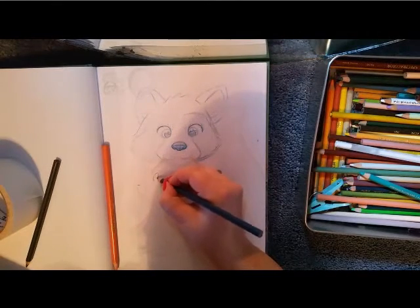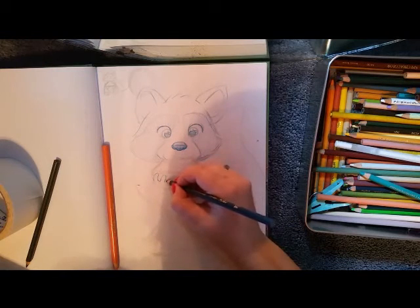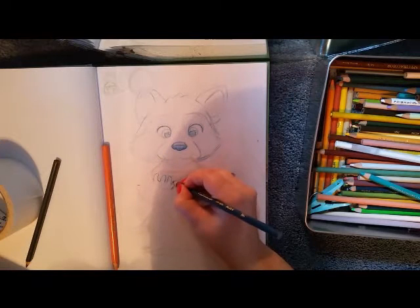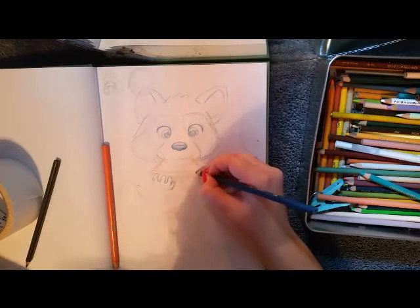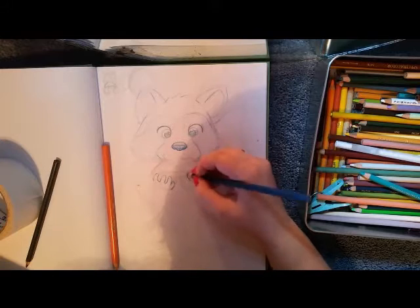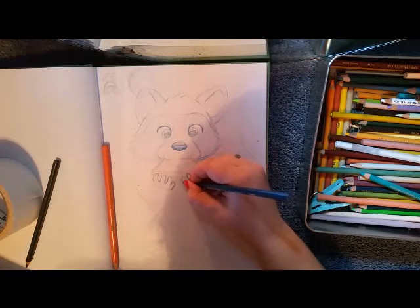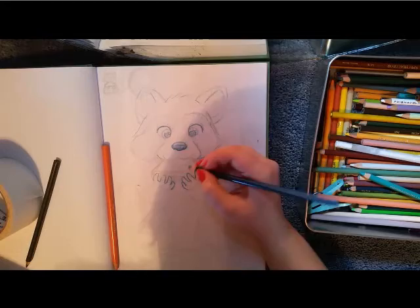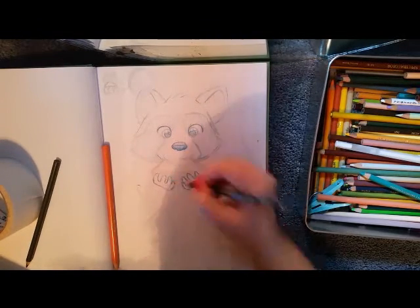My raccoon ended up being a mix between what Meeko looked like from memory and my photo references, which were a bit different. I noticed there were different types of raccoon markings — not all of them had the same exact mask on their face. Some of them it covered their nose straight across, and some of them actually had a white stripe up the middle of their face, which is what I ended up going with here.